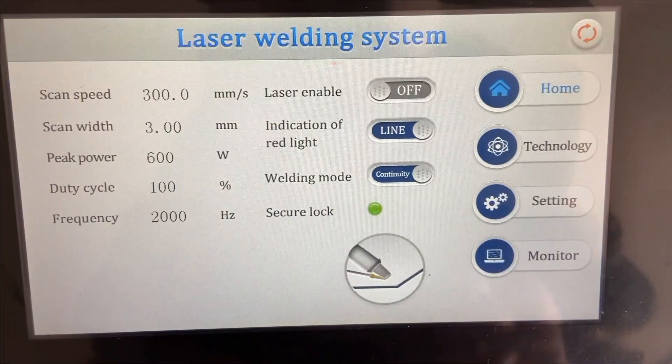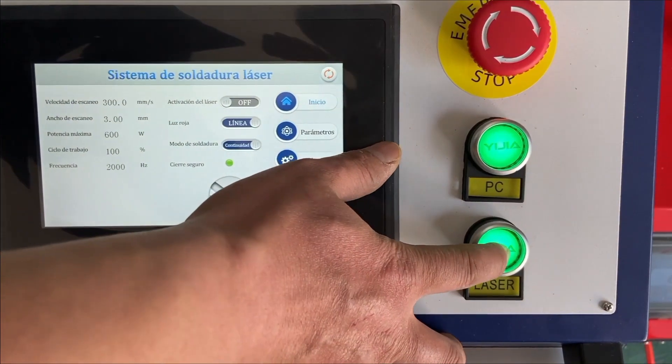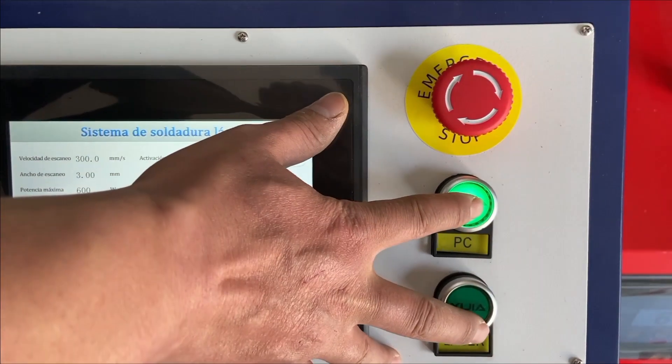If we don't need to weld temporarily, please remember to shut down the laser. We can disable the enable button or turn off the laser power. Please shut down the machine when you are done working. The water chiller should be replaced regularly. The gas should be clean, and the temperature difference between the room and the chiller should be within 5 degrees, or there will be moisture in the welding head causing bigger problems. Please be careful when replacing the protective lens, and check the manual first before starting work.